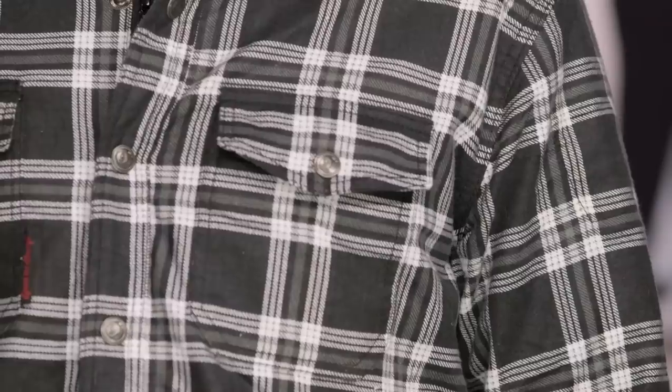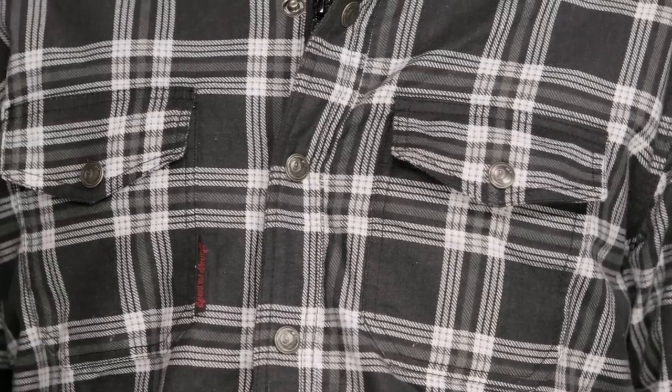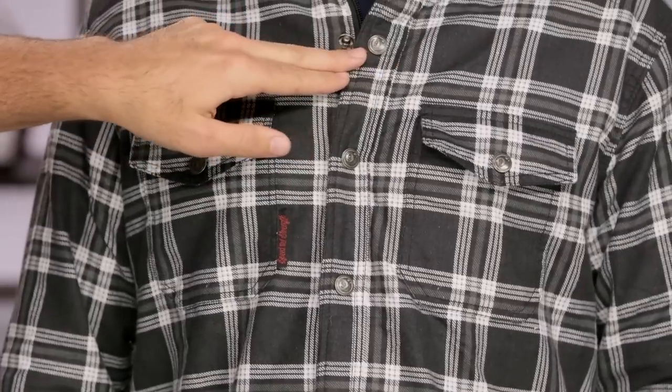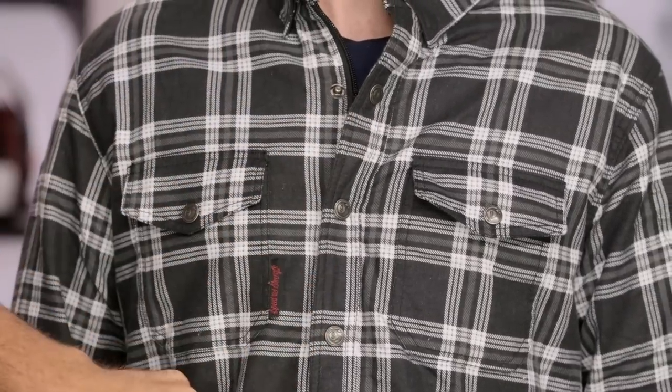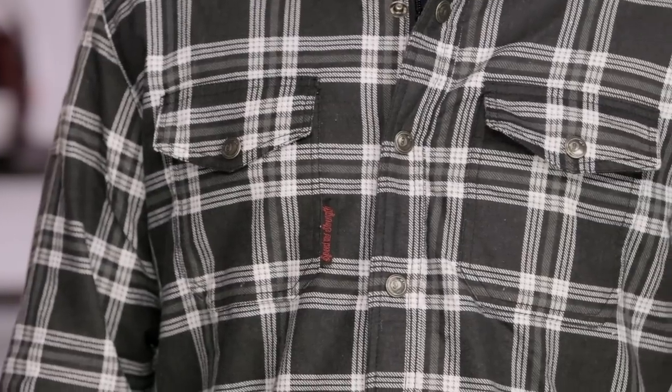Looking at the main construction of the front of this, you're going to have dual chest pockets and buttons connecting everything with a nice little nine ball logo. If you look down the front of this, there is going to be a YKK zip — we're going to keep it closed for right now. But the YKK zip is actually covered by traditional buttons, so it looks like a nice normal flannel plaid shirt when you're out there riding, but there's a nice YKK zip holding everything together.